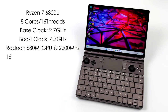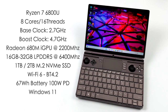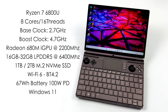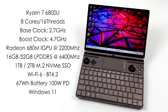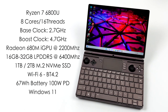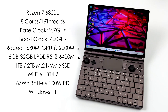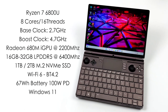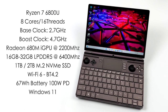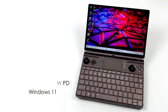When it comes to the specs of the AMD version, we've got the Ryzen 7 6800U. This is based on Zen 3 Plus and it offers really great single and multi-core performance — 8 cores, 16 threads, a base clock of 2.7 GHz and a boost up to 4.7 GHz. Since we're working with the 6000-series mobile chip, we get new integrated graphics now known as the Radeon 680M, based on RDNA 2 with a max clock up to 2200 MHz. GPD is offering a couple of storage and RAM configurations. I've got the 16GB version but you can also opt for 32GB — both using LPDDR5 running at 6400 MHz. This unit has a 1TB NVMe SSD but you can opt for the 2TB model. Wi-Fi 6, Bluetooth 4.2, a 67Wh battery charging at up to 100W, and this runs Windows 11 right out of the box.